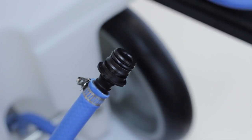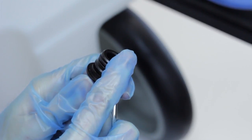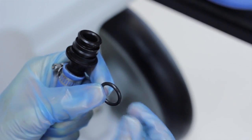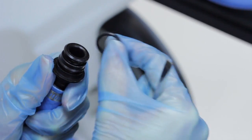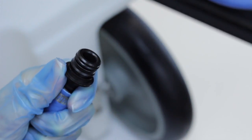To remove the O-ring from a barb, work a small flat head screwdriver or similar tool under the O-ring, then lift it up and off the barb. Be careful not to damage the O-ring. Push the new O-ring down over the barb until it's seated in the groove.